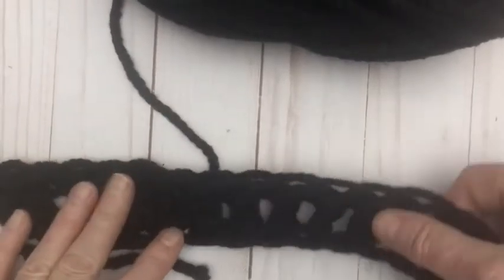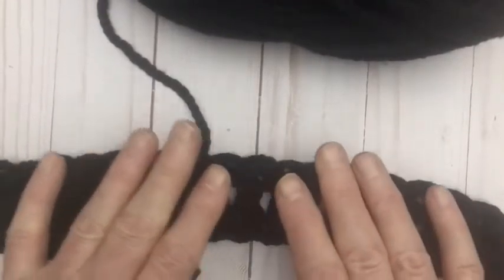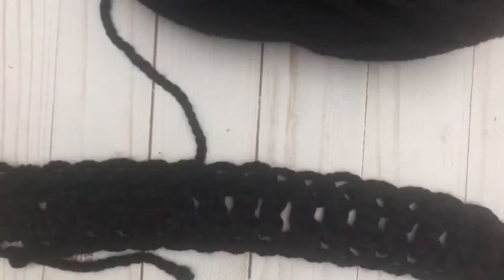Once you've finished that, you will end up with 34 stitches because we worked into the third chain from the hook. So we've now got this chunky, lovely, loose row of double crochet stitches. And the next thing we're going to do is start making the ribbed section at the bottom — the ribbed base of the cardigan.